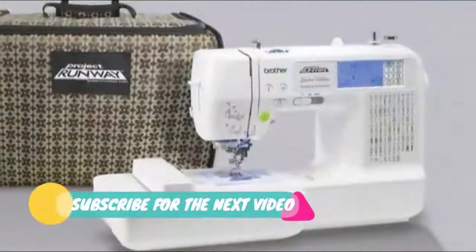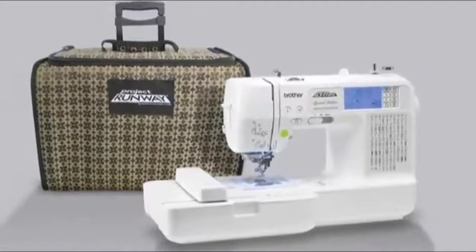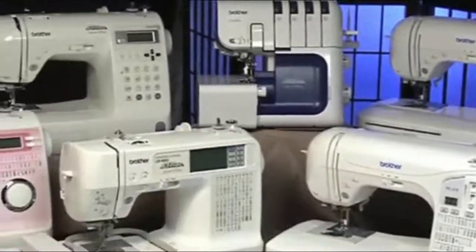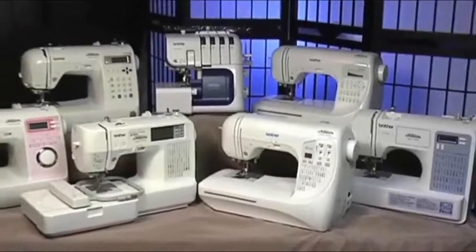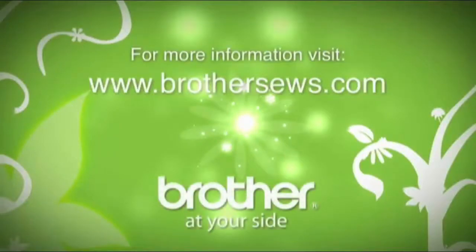The LB6800 PRW also comes with an included rolling bag for easy machine transport. Every designer needs a fashion-forward, dependable machine to craft their wares. Brother offers the best lineup in the business with the Project Runway family of machines. For more information, visit www.brothersews.com.